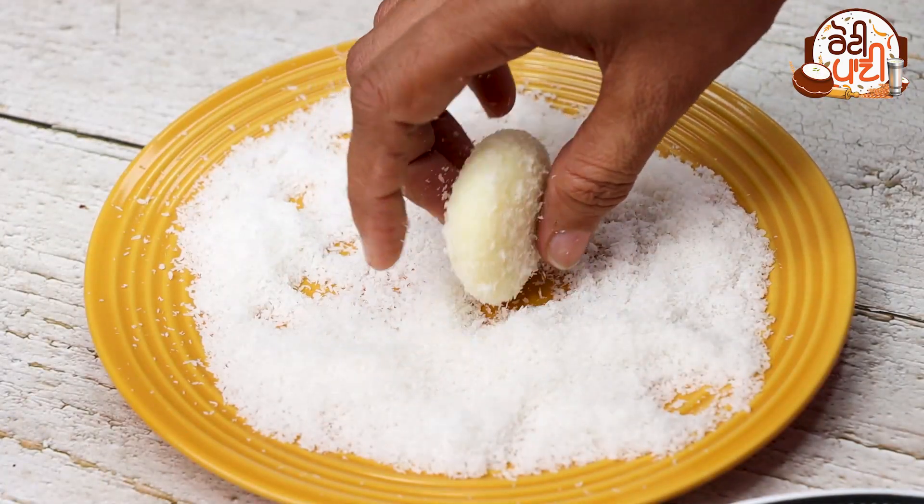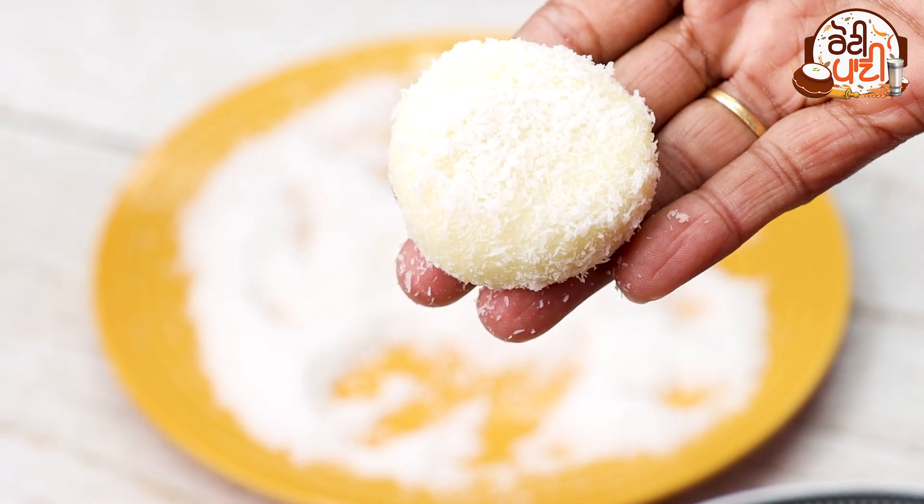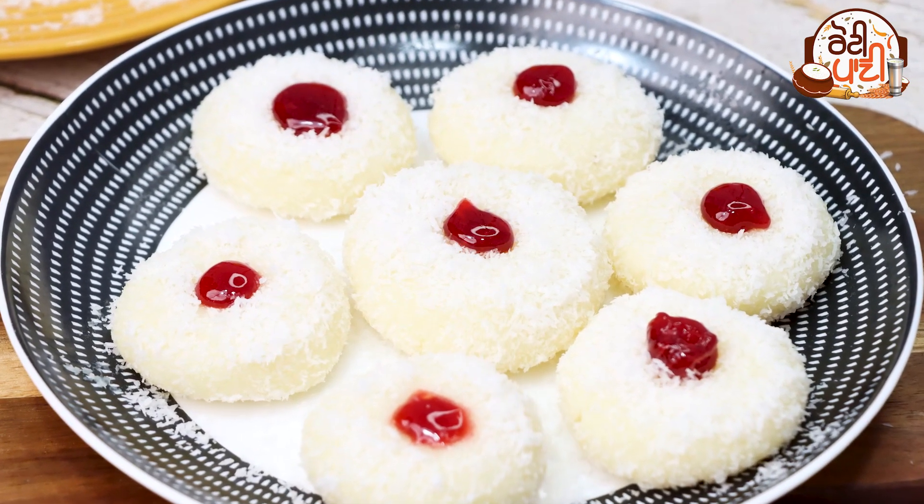Today I have brought another recipe. I am going to make a sweet dish. Let's see how it will be — you will need a banana.